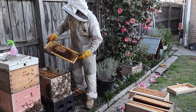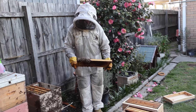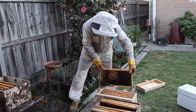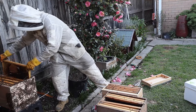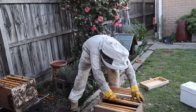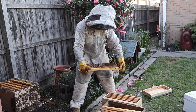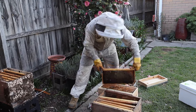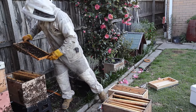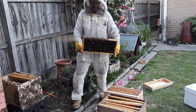So we grab a frame out of here and have a look — making sure the queen isn't there. You mark your queens to make them easier to see; when I find them I do, sometimes I don't see the queen for six or seven inspections, in that case I don't mark her. We shake the bees in — I can see there's heaps here. Let's find some more — there's a lot here again. No queen, no queen.